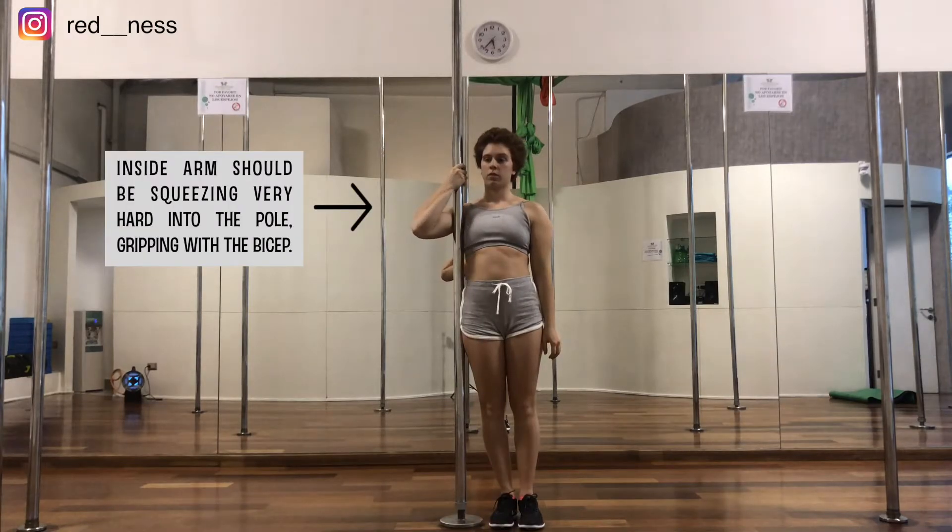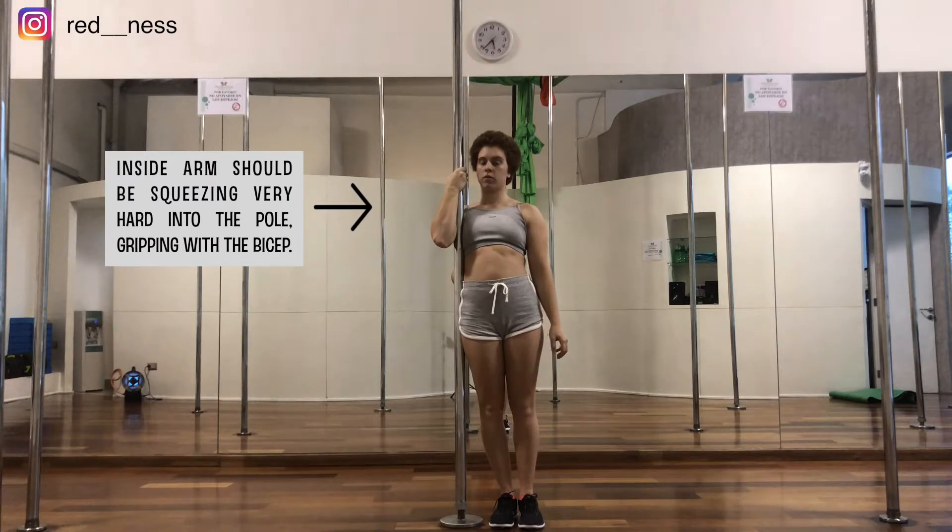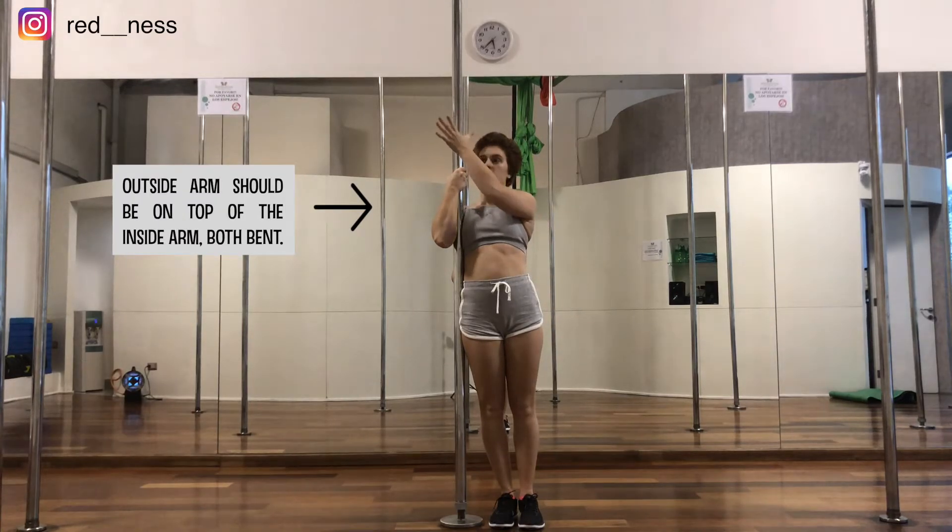You're going to start standing on one side and in front of the pole, and you're going to put your inside arm on the pole and squish very hard into your body with your bicep. Then you're going to put your outside arm on top. Both arms should be bent.